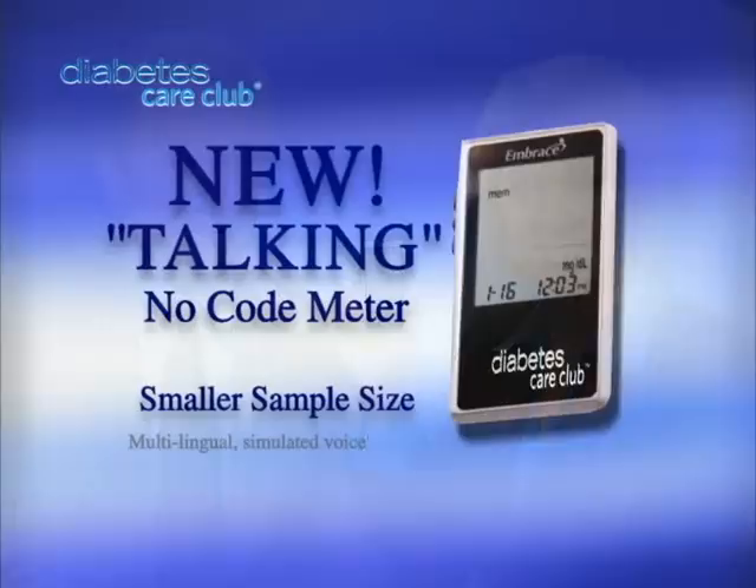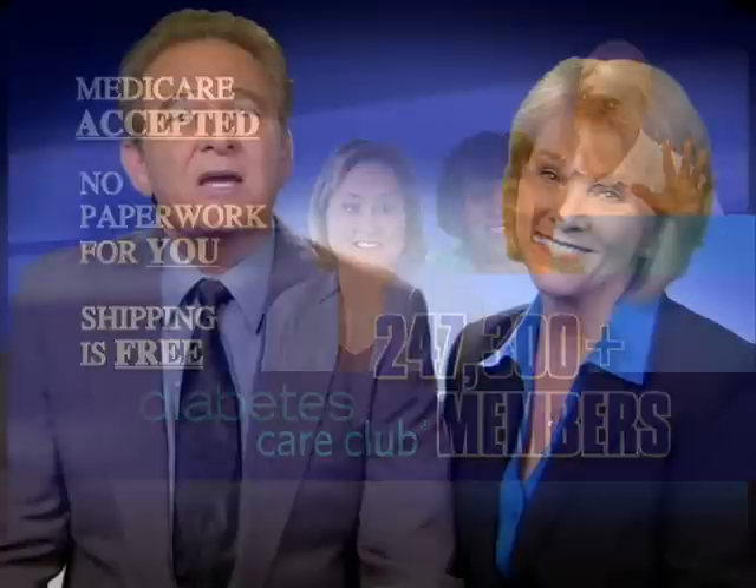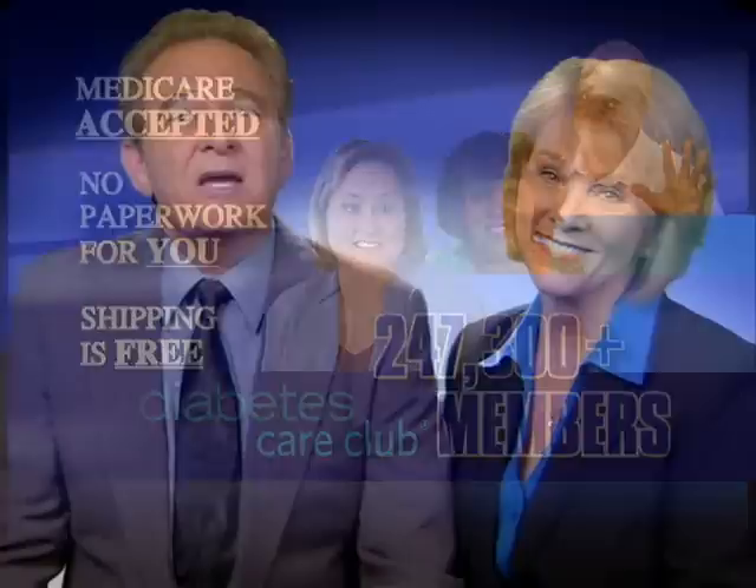Your blood glucose reading is 89. Call now to find out why nearly a quarter of a million patients have joined Diabetes Care Club. Or try us now at DiabetesCareClub.com to enjoy fresh tasting recipes, see brand new videos, or ask Amy about your situation.